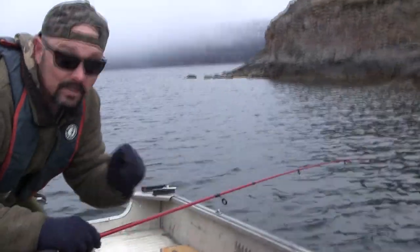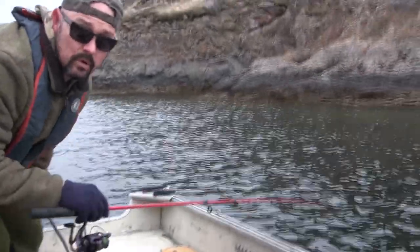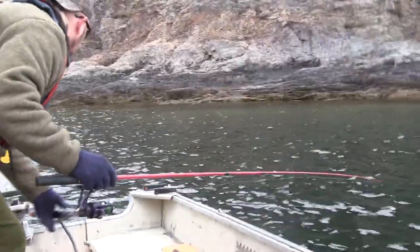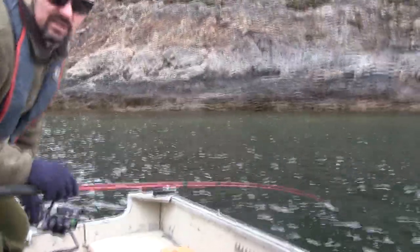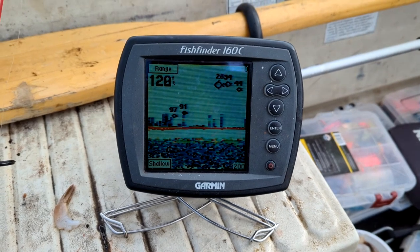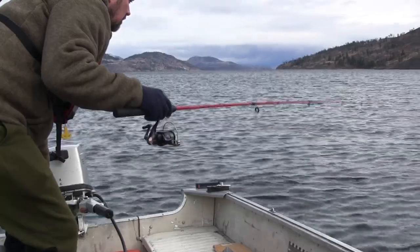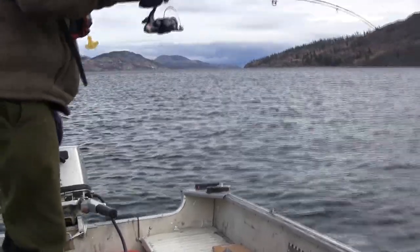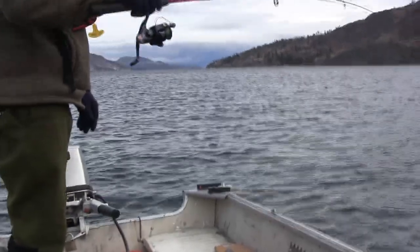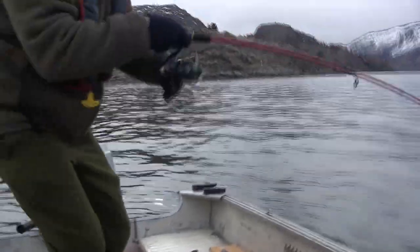Guys, it is absolutely miserable out here today. One minute the wind's blowing from the south, the next it's blowing from the north. There's squalls of snow everywhere. It's cold. It's a great day to come out looking for burbot! We've got quite a few fish on the sounder right down the very bottom here, so we're going to see if we can't pick one up. There's one down there right now, not far from right here. That's a fish on!